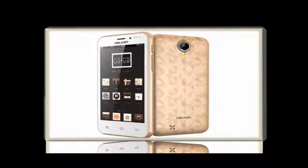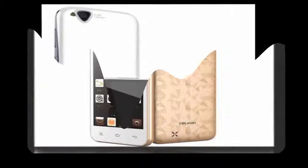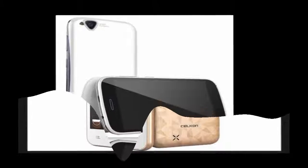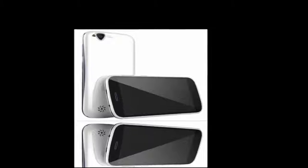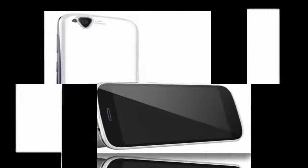The phone packs 60GB of internal storage that can be expandable up to 32GB via a micro SD card. As far as the cameras are concerned, the Celcon Millennium Ultra Q500 packs an 8MP primary camera on the rear and a 2MP front shooter for selfies.